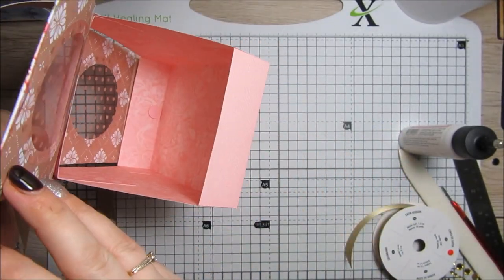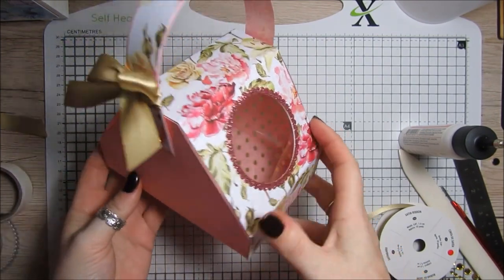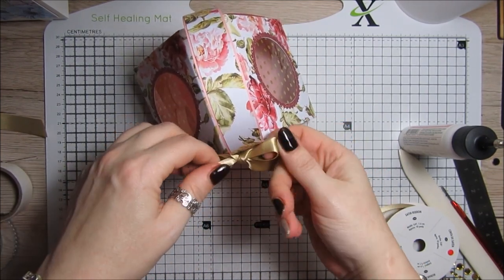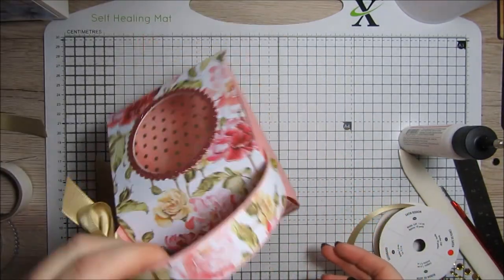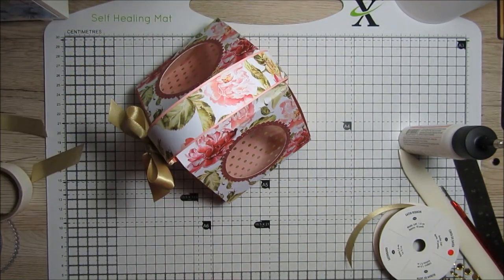You could put little treats in, anything you want. It would make a perfect Mother's Day gift — something like that would be absolutely perfect. All the info will be on my blog. I hope you like it and give it a try — it's beautiful, I love it. Thanks for watching, take care and bye for now!